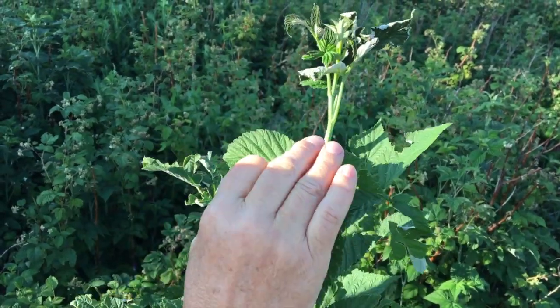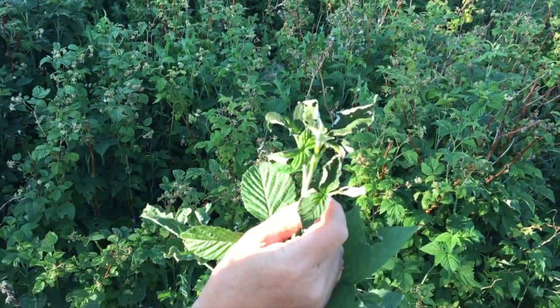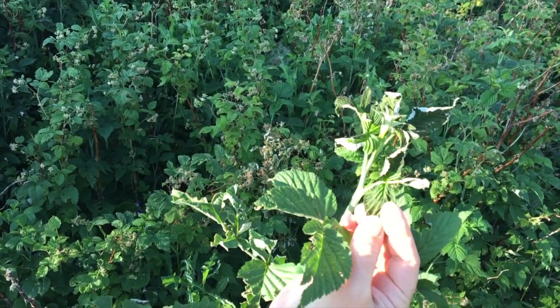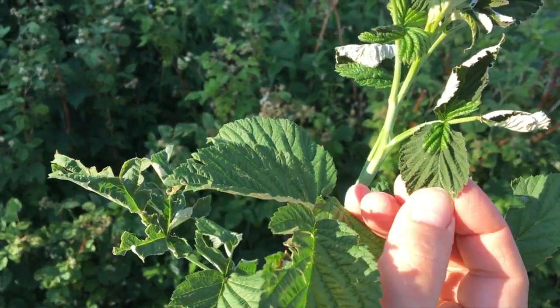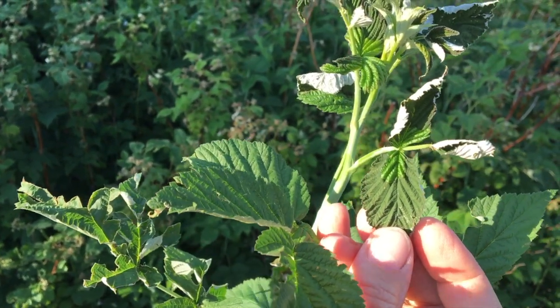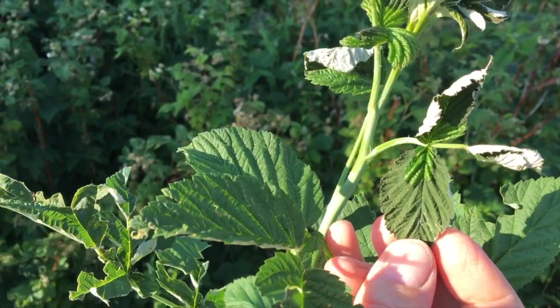This top fresh green growth up here is curling and obviously dying. You can see the difference — here's the live green leaf, and then this darker green is actually dead down here. So I know that there's a problem with this raspberry plant, and usually it's going to be cane borer.